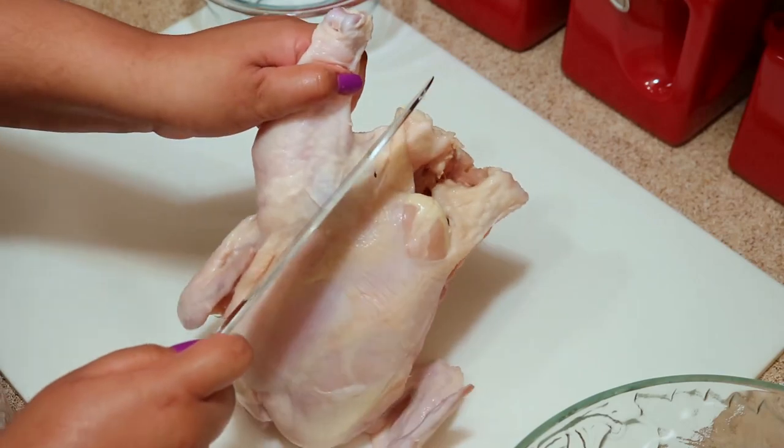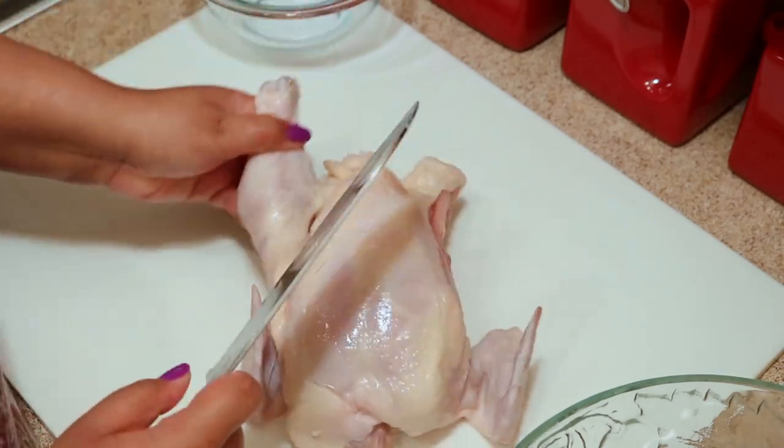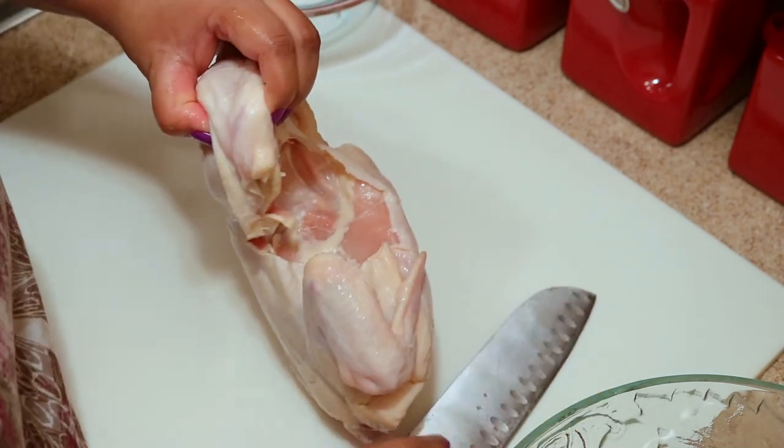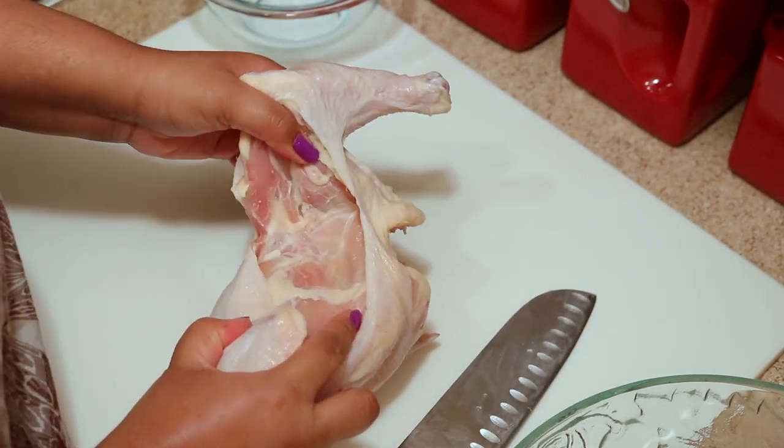Growing up in Belize, a few of the things my mom taught my sister and I when learning to cook was how to knead flour, how to cook beans, and how to cut up a chicken.